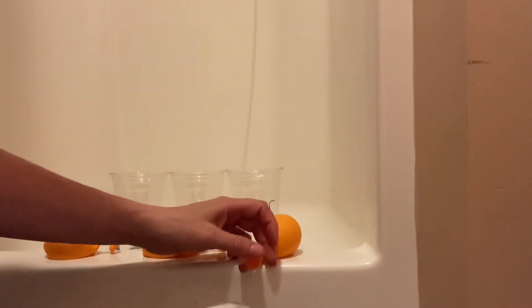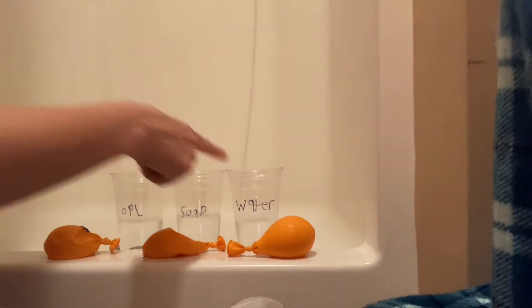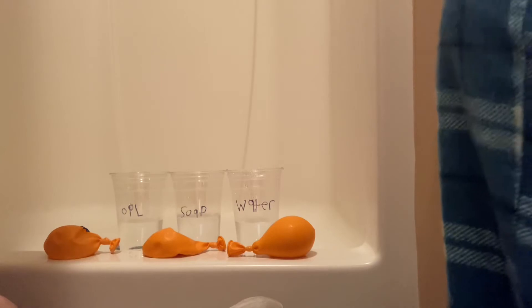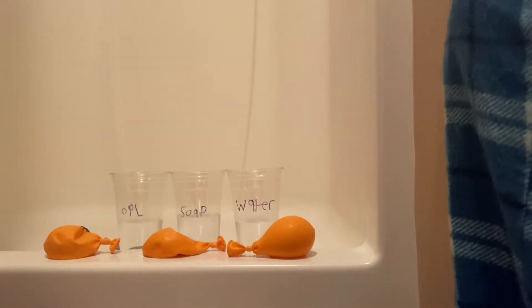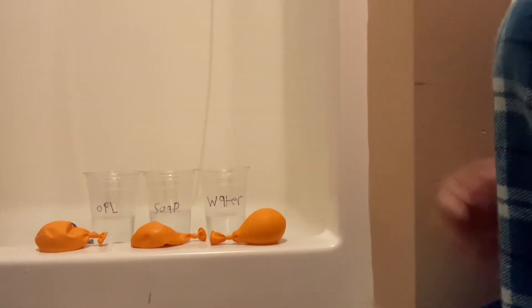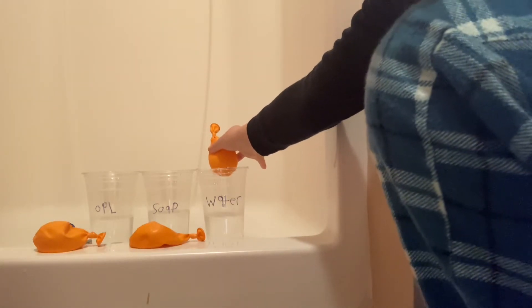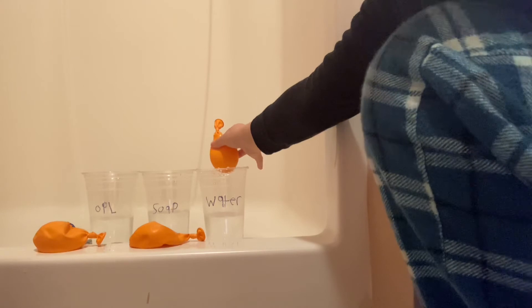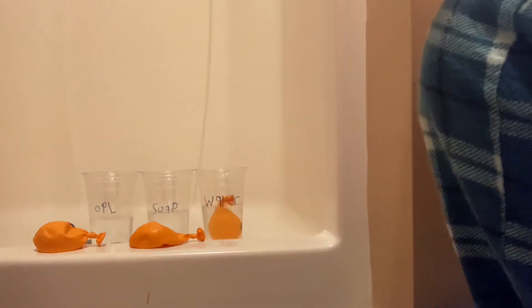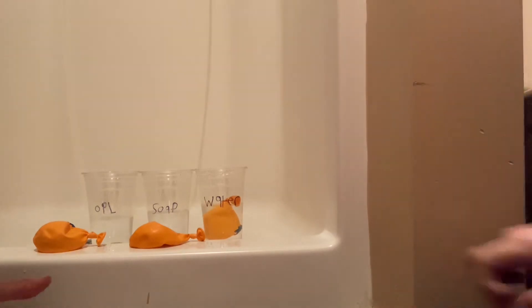David, I want you to tell me your prediction. Is the water balloon in the water going to sink or float? David thinks it's going to float because it's water. Let's see — drum roll — water in water. It's floating! Subscribers, it's floating!